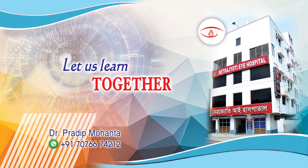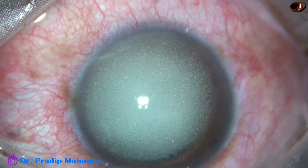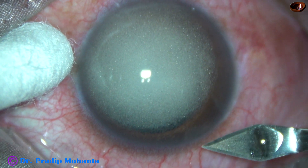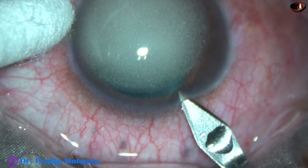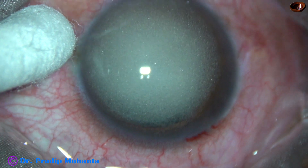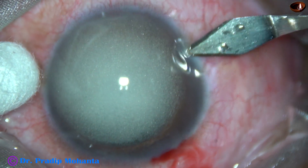Friends, welcome to my workplace at Ranaghat, West Bengal, India. This is emulsified silicon oil. The patient has undergone vitreo-retinal surgery in this eye about one year ago, and the silicon oil has come into the anterior chamber, probably through some zonular dehiscence.